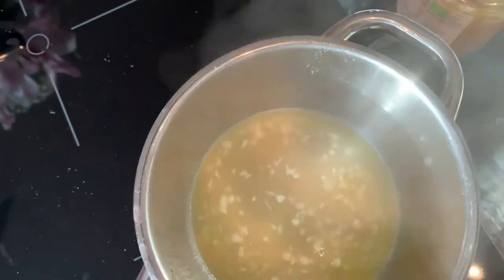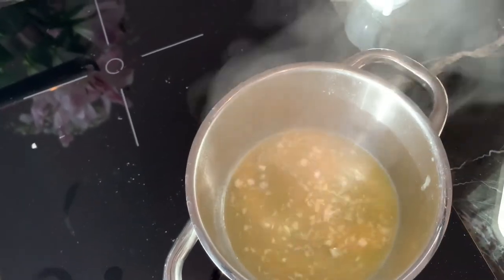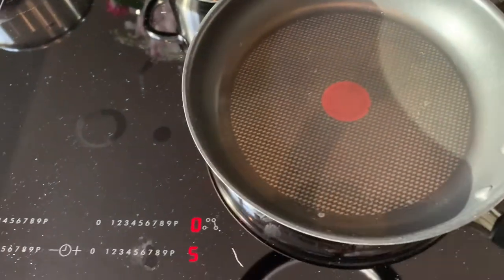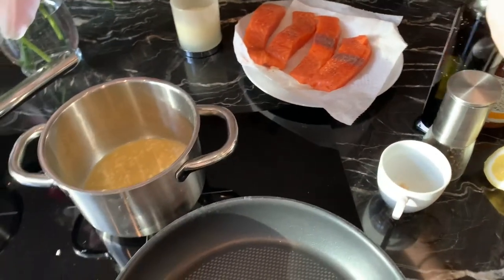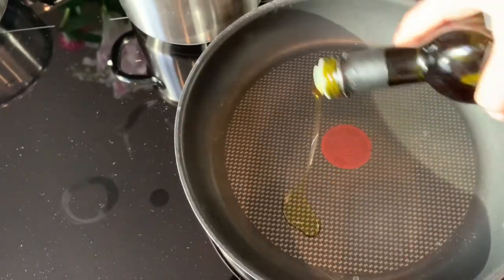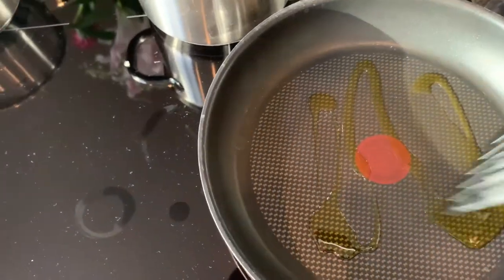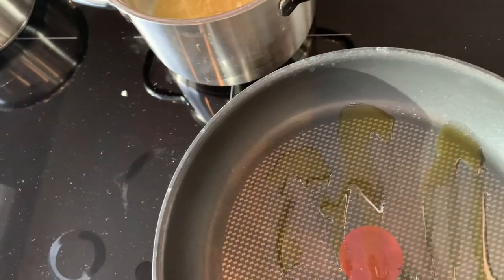Three minutes have passed and we're going to set the sauce aside. We have a new pan ready for the salmon - take a little bit of olive oil, drizzle it in, and we're going to add our salmon.